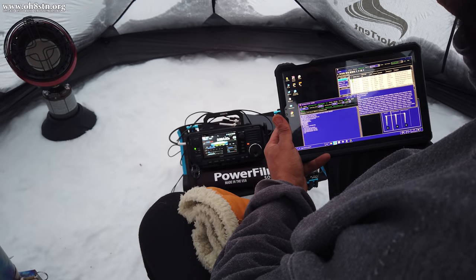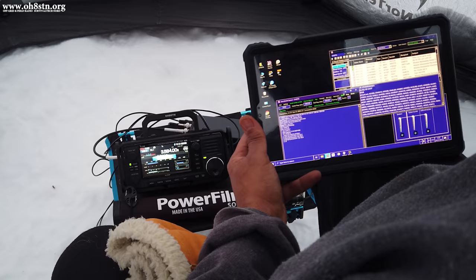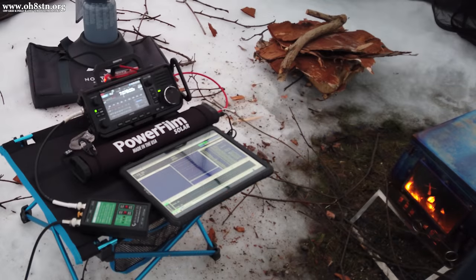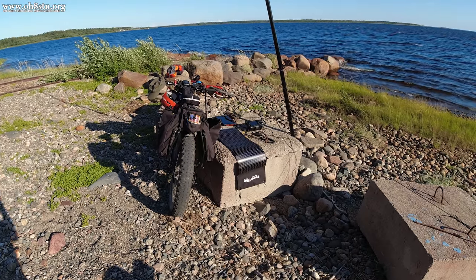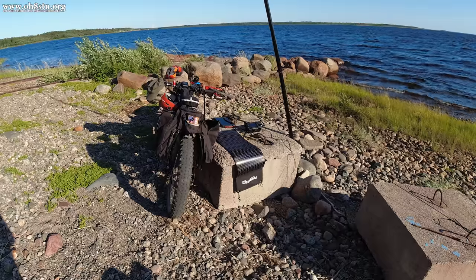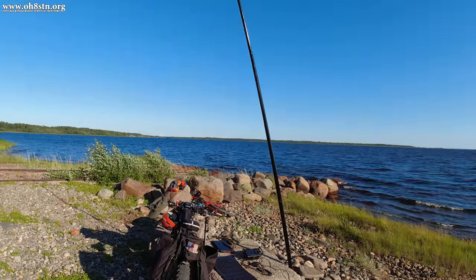This is where the PowerFilm Lightsaber Max becomes important. The Lightsaber Max isn't just a solar panel — it also has an integrated lithium-ion battery pack, which is probably the most confusing part. The solar panel on the Lightsaber Max charges the internal battery pack, and the internal battery pack powers your equipment.